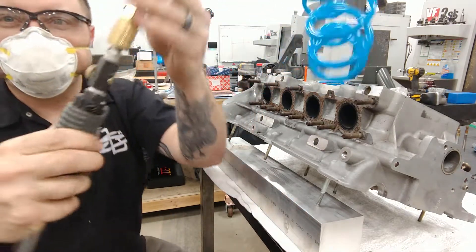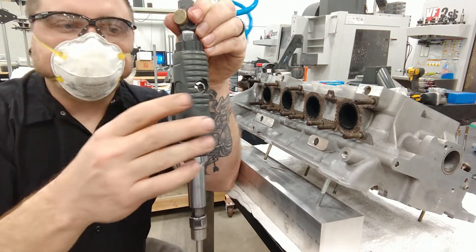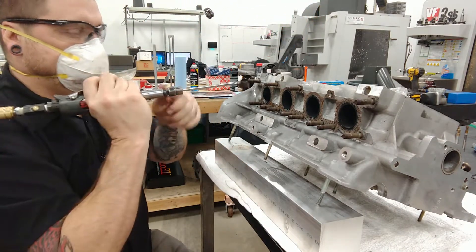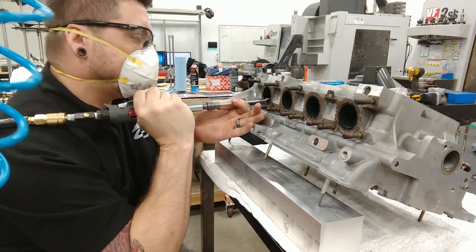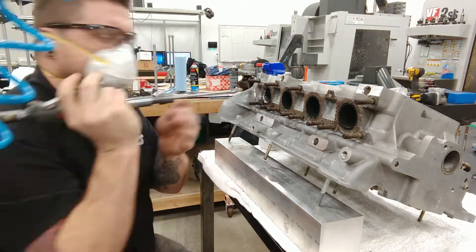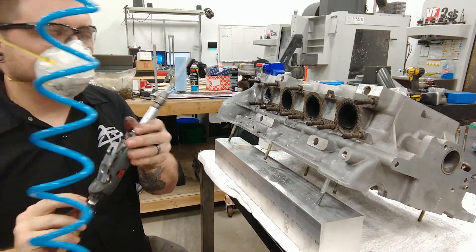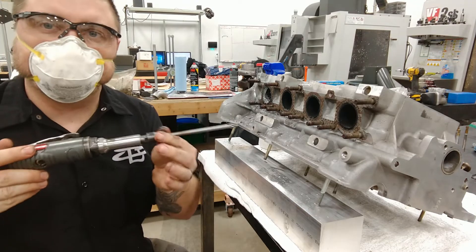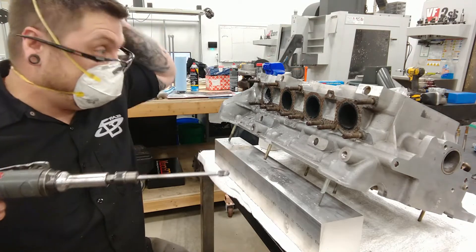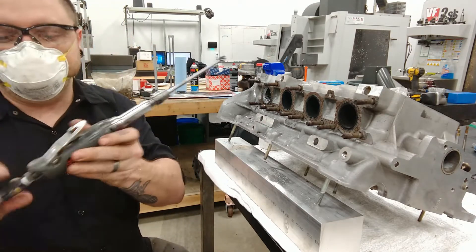One other thing — I put a little air restrictor on here so I could adjust the speed without having to half-squeeze it the whole time. I can just go wide open and adjust my speed with the restrictor, which really helps. Also, always keep the tool moving — you never want to sit in one spot because you'll end up gouging it out pretty bad. Make sure you're comfortable because this stuff is very time-consuming.